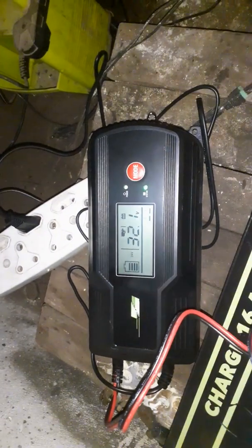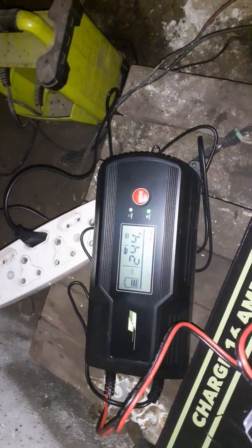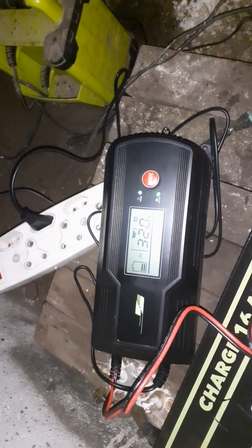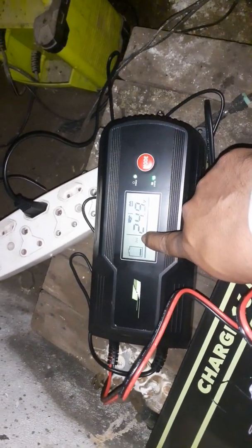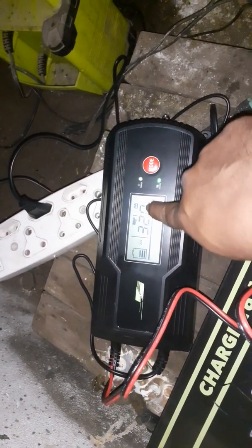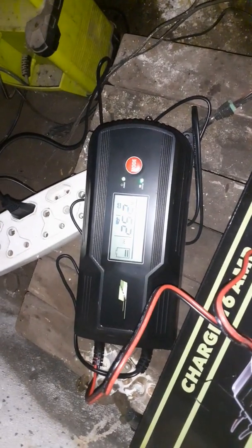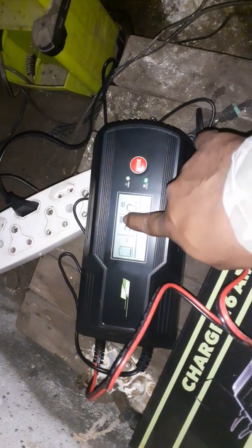It's already charging. It's a smart charger, so it's going to do its test — it'll find the fluctuations in the battery and detect the voltage. It's detected it as a 24 volt. Now it's doing its checks, and it'll tell you if there's an error — it should make a beeping sound if there's an error. It's on a quick charge.